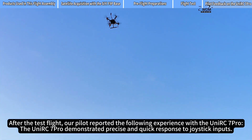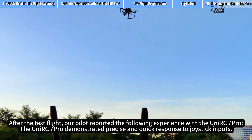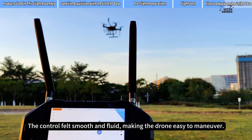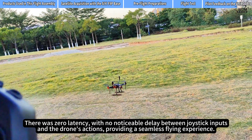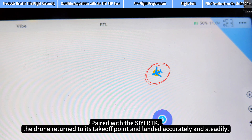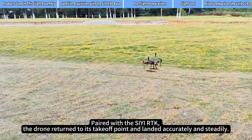Our pilot reported the following experience with the UniRC 7 Pro. It demonstrated precise and quick response to joystick inputs. The control felt smooth and fluid, making the drone easy to maneuver. There was zero latency with no noticeable delay between joystick inputs and the drone's actions, providing a seamless flying experience. Paired with the CRTK, the drone returned to its takeoff point and landed accurately and steadily.